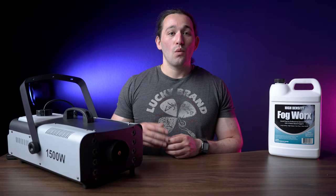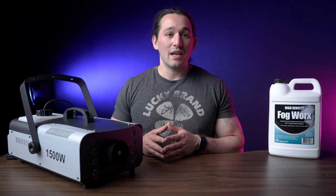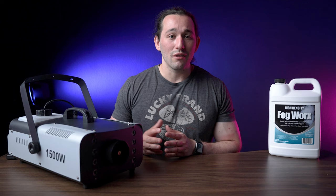One thing I want to caution you: if you're near neighbors, make sure you let them know you're messing around with the fog machine so they don't call the fire department. I already had a few neighbors get very scared, so just keep that in the back of your mind.